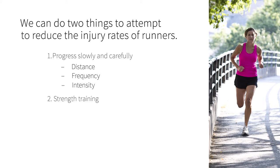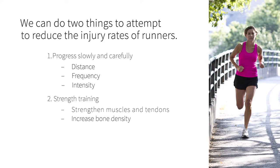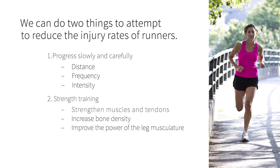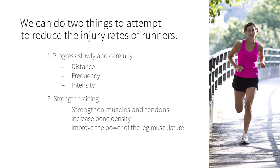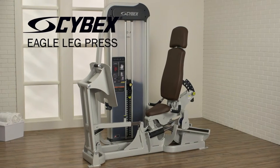The second is what we can do with strength training — strengthening the muscles and tendons, increasing bone density, and improving the power of the leg musculature. What I'm going to do today is outline three strength training exercises that you can do to supplement your running, and how you can get it all done on just one machine, the Eagle NX leg press.